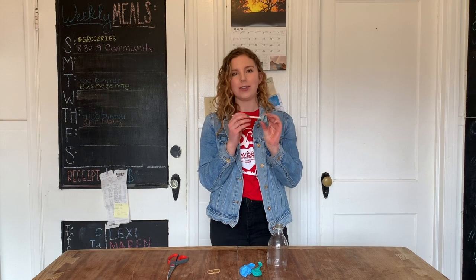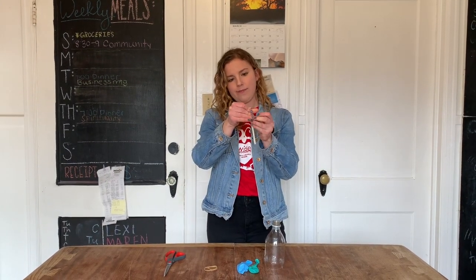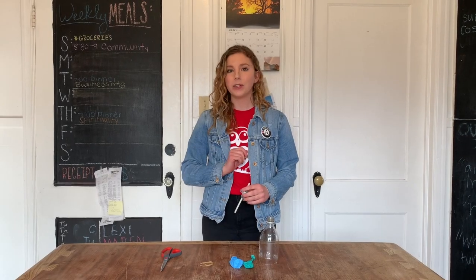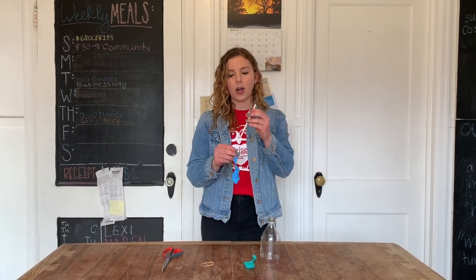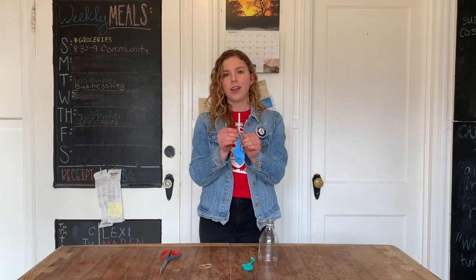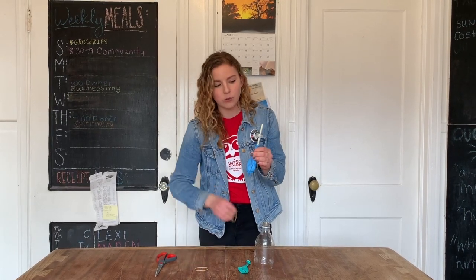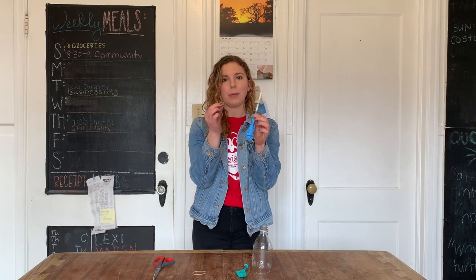Your next step is to take your straw and fit it through the hole that your parents just made in that bottle cap. Just like that. Now you're going to choose one of your balloons, and you're going to stick the straw into the balloon. This balloon is going to represent your lung. Now you just want to secure that balloon to the straw using one of your rubber bands.